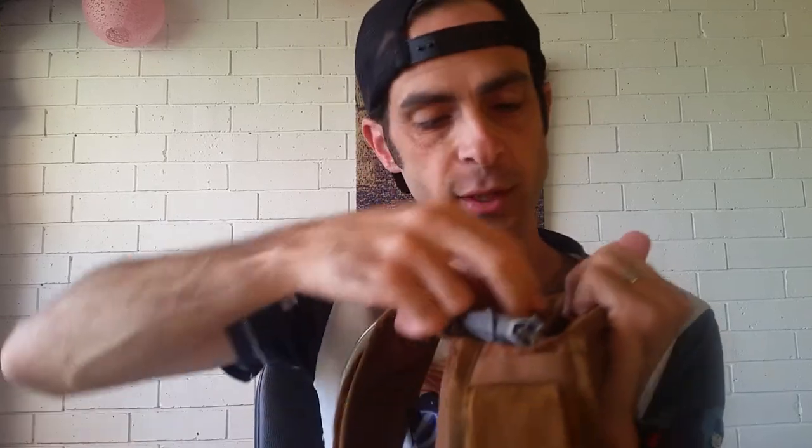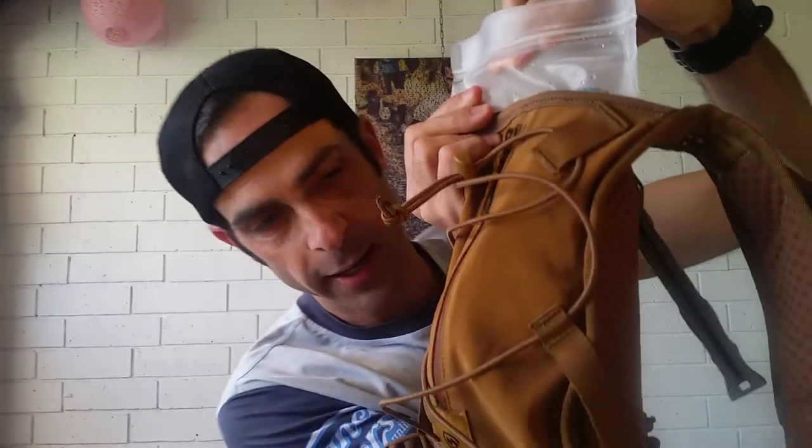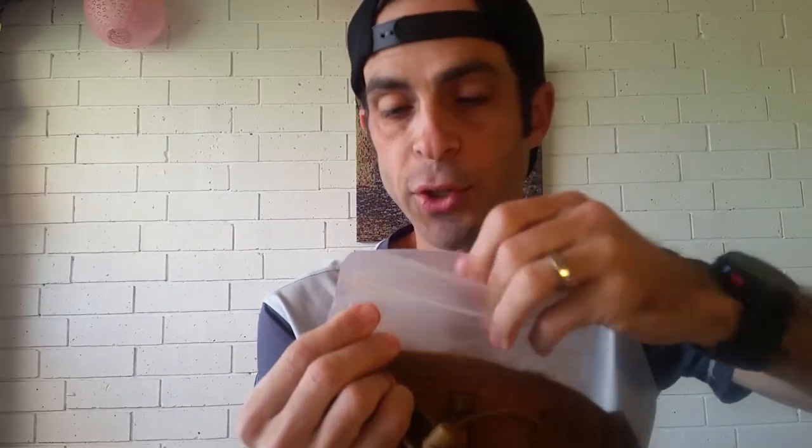Now for the hydration bladder section. They use velcro to keep it attached. One of the best things about this pack is how easy it is to swap bladders — time is money at an aid station. The bladder slides off easily, opens up wide, and currently has about 1.5 liters in it; it fits two liters total.